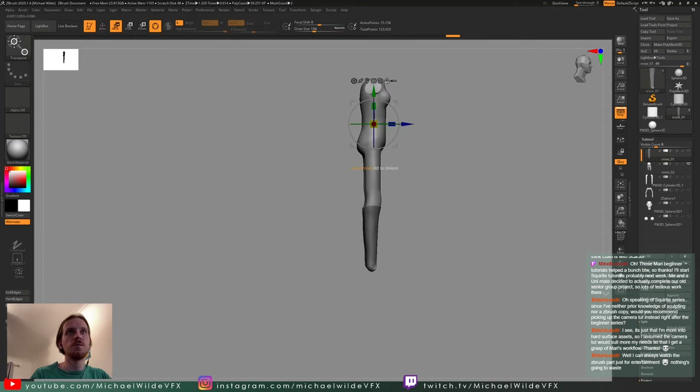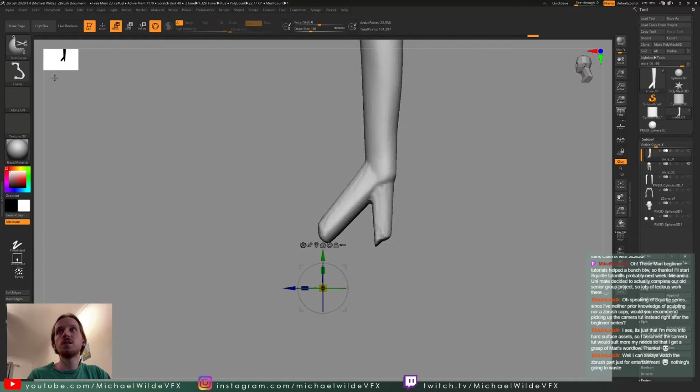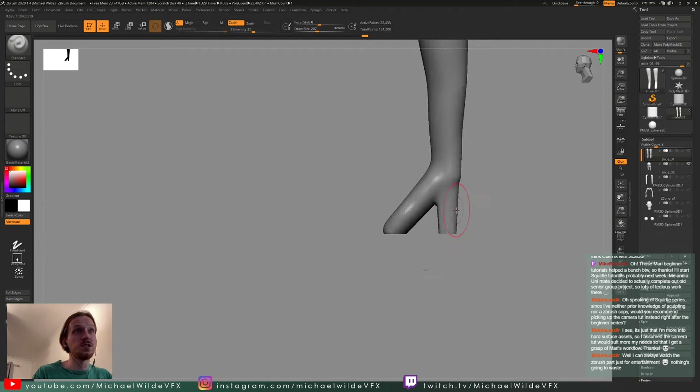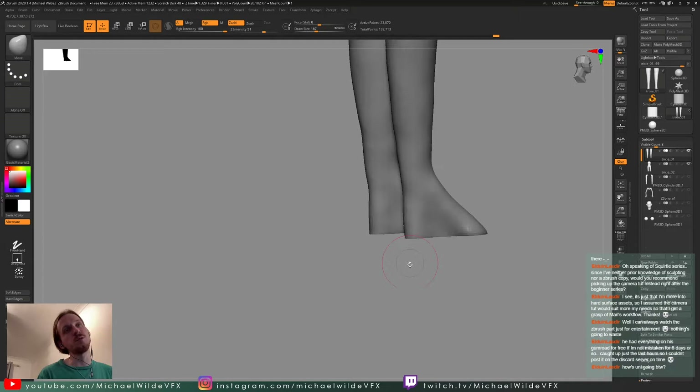Here I'm using masking to pull out some forms with Dynamesh for the shoes — she's got these big platforms on. I'm using the move tool to make sure it has a nice silhouette; it was a little bit crooked. Then I flatten it off using Trim and mask off the bottom bit to pull it down to get a consistent platform shape.